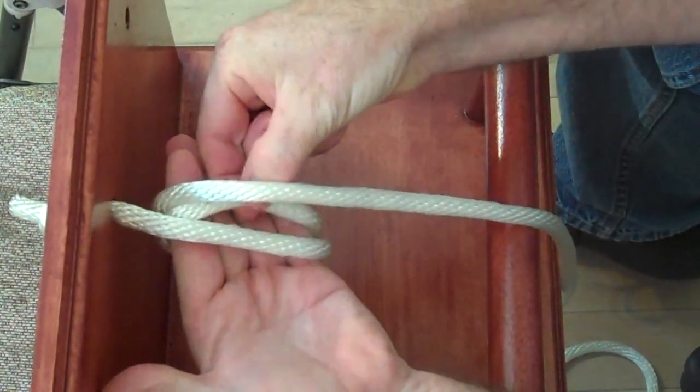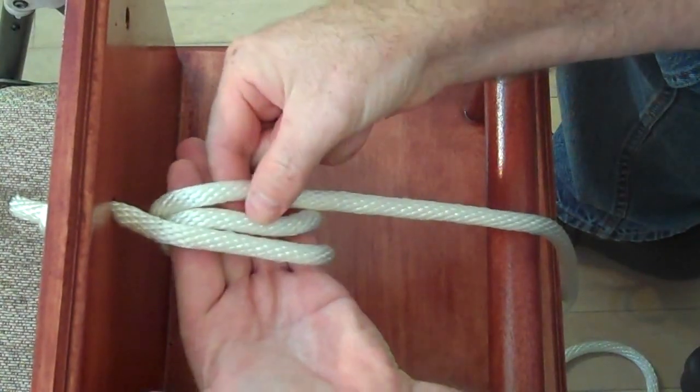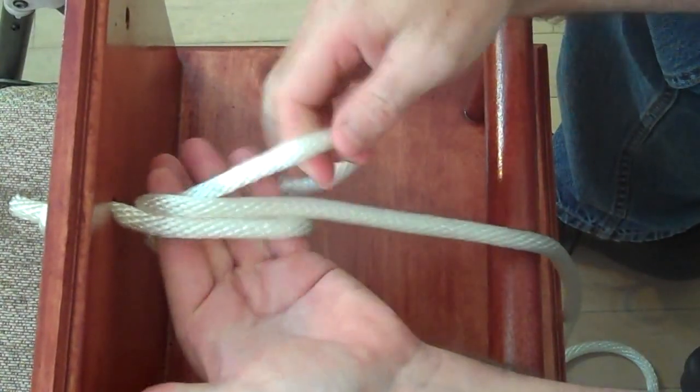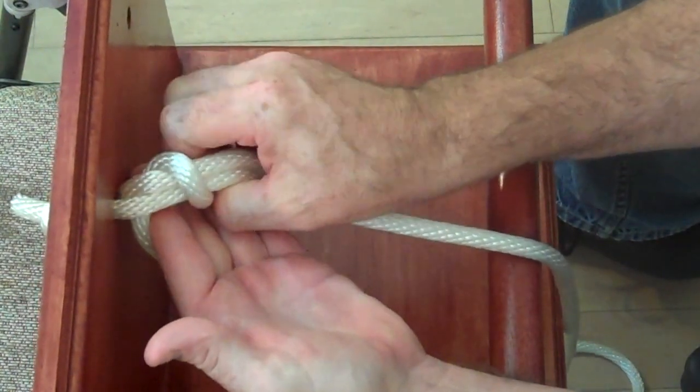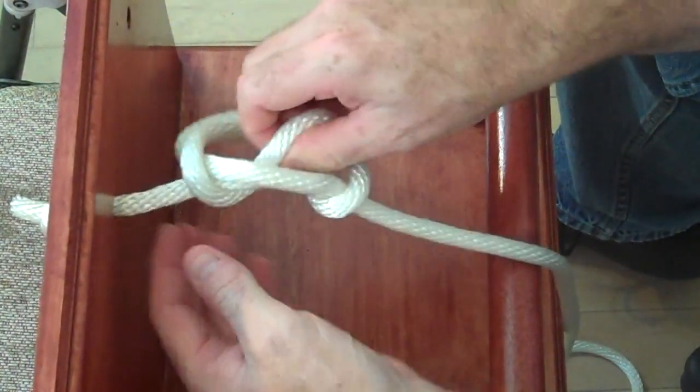What you do is you come in from the bottom and take the second wrap. Bring it over and pull it underneath and then drop your knot.